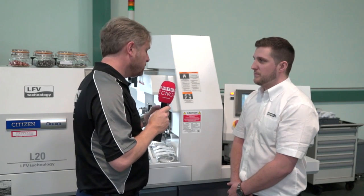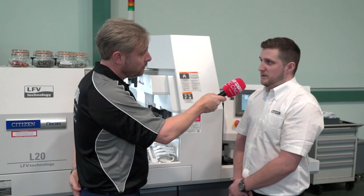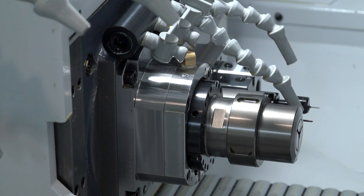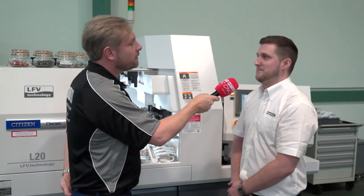Engineers are going to see this as new technology — what about tool life? Surely with that oscillation it's going to damage your tools? Actually no — it brings the tool off the job, which allows lubrication per rev to get between the tool and the job every rev, so it potentially extends tool life. I'd say it's no worse.